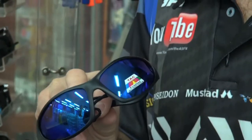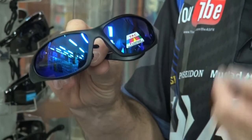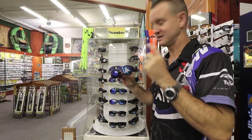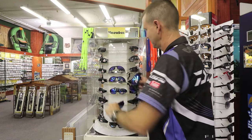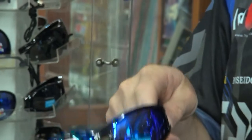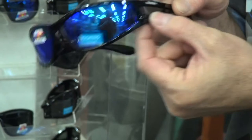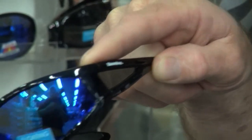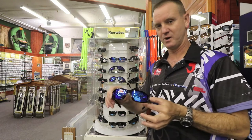The entire Snowbee range is polarized. The blue lenses are ideal for our ski boating fraternity. There are three different variations in this range: basically you've got the very thin armed one, you've got the wider brim one which has got plastic over here to protect against any reflection from the sides and water spray as well. That's the blue one with the wider lens.